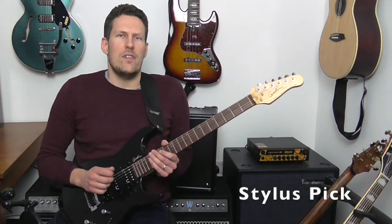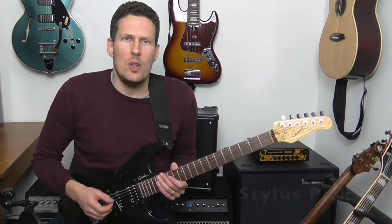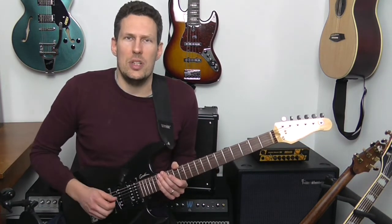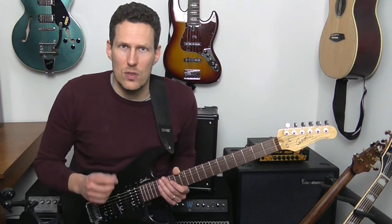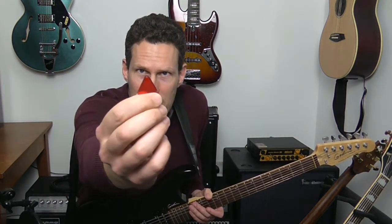This week I discovered a brilliant invention which is designed to help you pick faster with your right hand. If you want to increase your speed you need to have a really good picking technique, and that means using small economical movements with your right hand and not digging in too far with the pick. This pick is designed to help you play with just the very very tip of the pick.